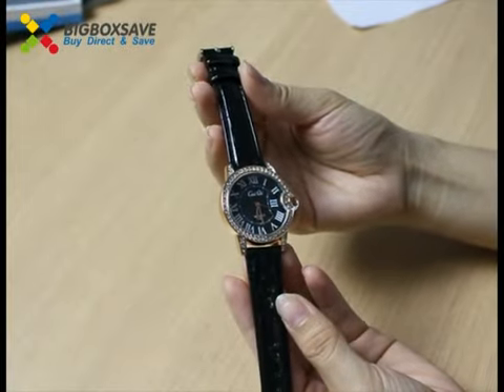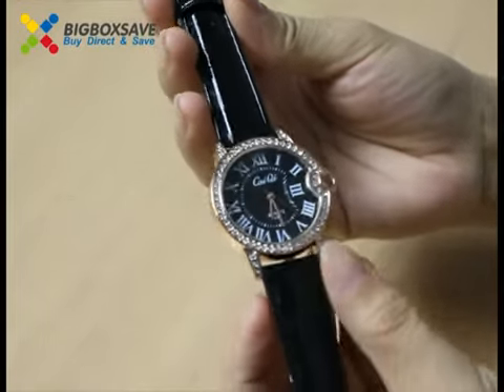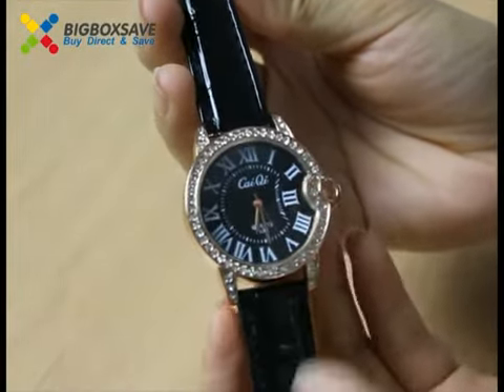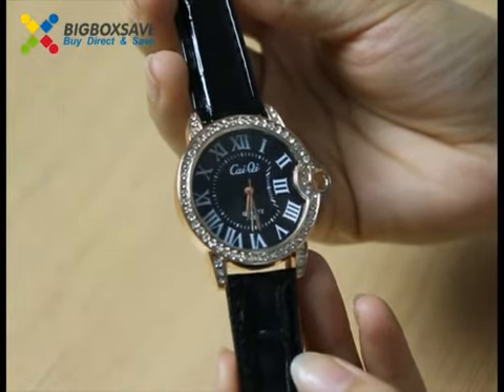Hello everyone, let's show you a famous watch. Please see, it's a diamond watch. It's very beautiful and fashionable.